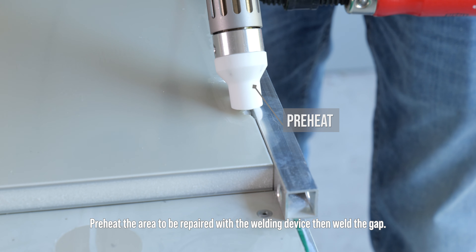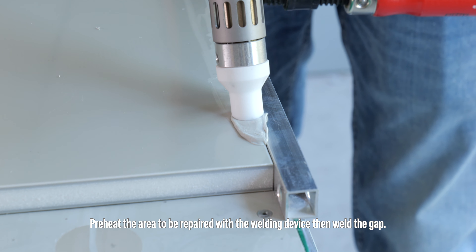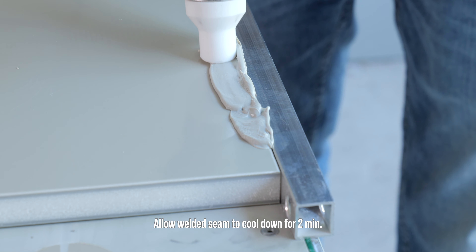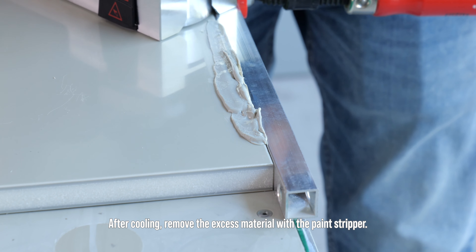Preheat the area to be repaired with the welding device, then weld the gap. Allow the welded seam to cool down for 2 minutes.